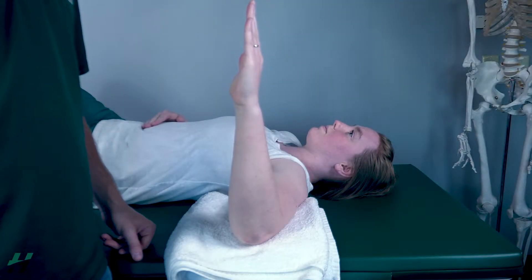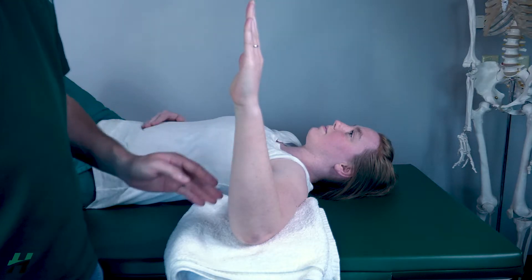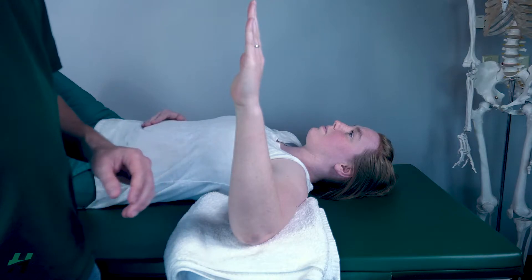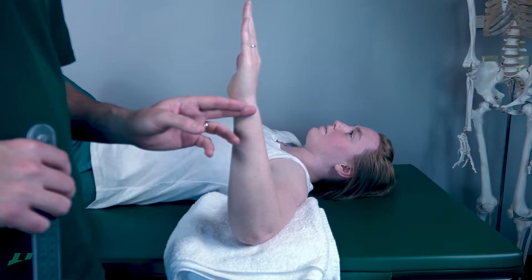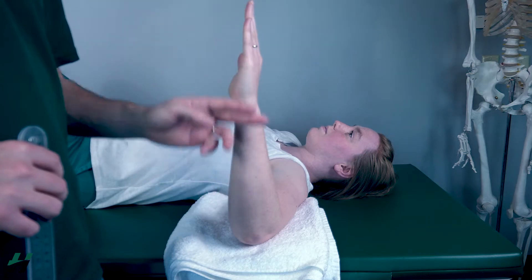Measuring shoulder external rotation, the patient will be in a supine position with the shoulder and elbow at 90 degrees while being supported. The axis of your goniometer will be on the olecranon. The movement arm will follow the styloid process of the ulna, and the stationary arm will be perpendicular with the ceiling.